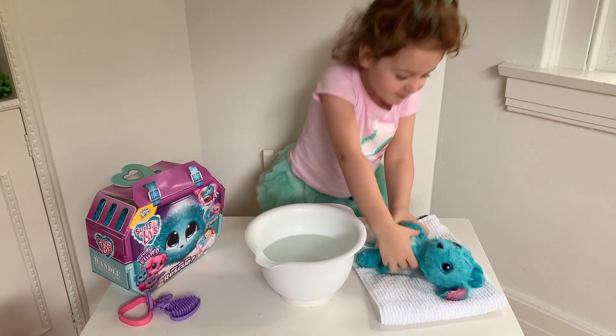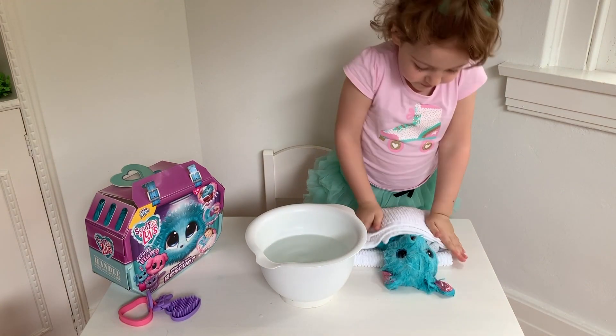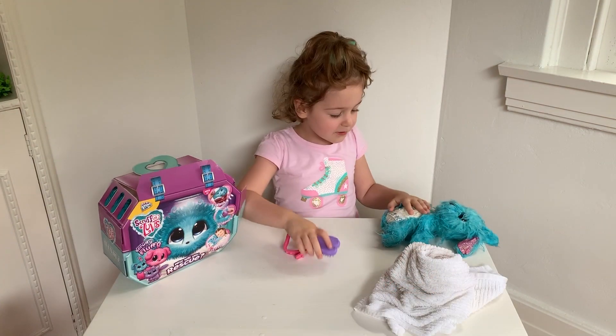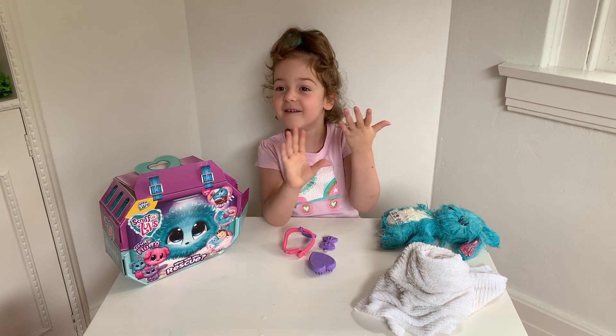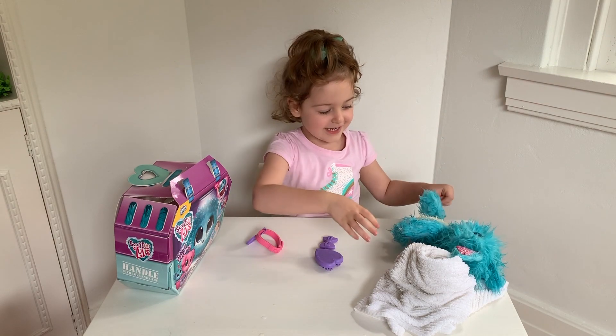Trying to dry it up. Let's see. There — let's tuck it up. We'll need to dry it up very carefully. Let's see, is it dry? Puppy needs a bit of a hair dryer, Mum. Mum's dried it mostly. I think we can air dry it right here.